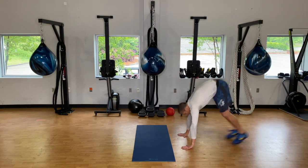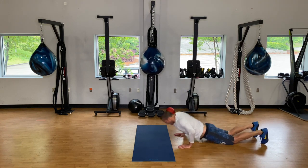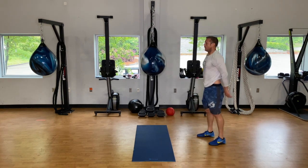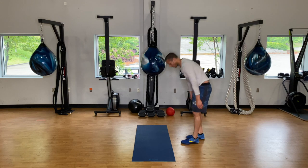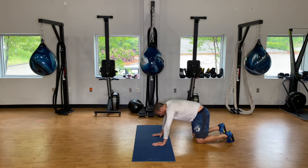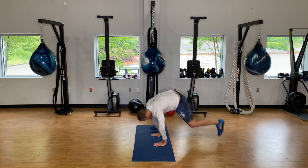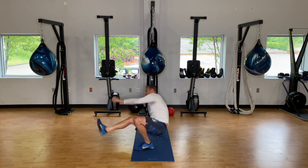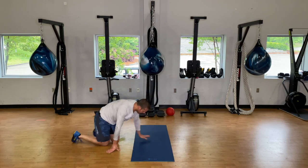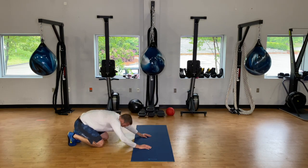Forty seconds here — back to your three burpees. I'm going back to the kick-throughs. And rest.